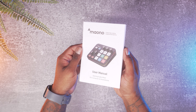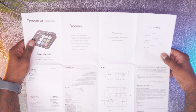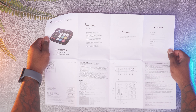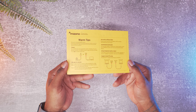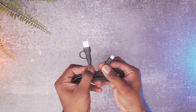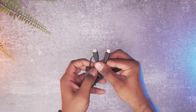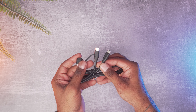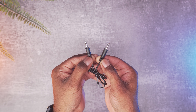First thing you get out of the box is your user manual with everything you need to get set up and hooked up. Next is your quick tip guide. Then you get your USB-C to USB-A cable — and I really love that it has the adapter on it so you can go C-to-C or C-to-A. Next you get the 3.5mm TRRS audio cable.